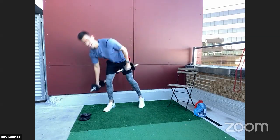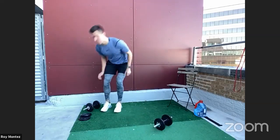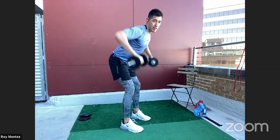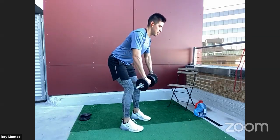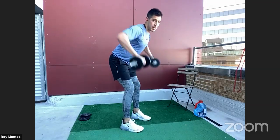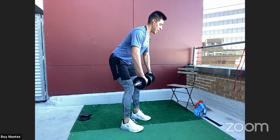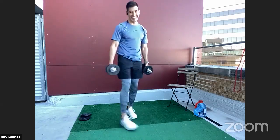Good job — keeping with that resistance, we're going into that dumbbell wide grip row. Soften at the knees, hinging at the hips, and we are rowing — nice squeeze at the top. We should feel this in the back of our shoulders, our traps, and mid to upper back. Take a nice strong stance, engage the core, engage your glutes, push those hips back. Keeping that back flat, head in a neutral position.